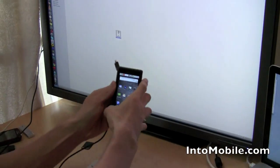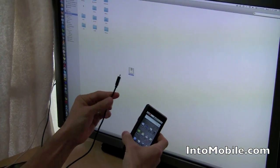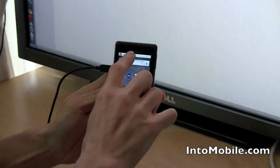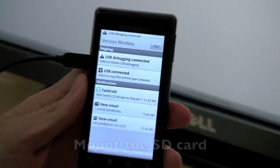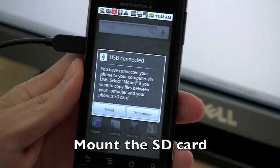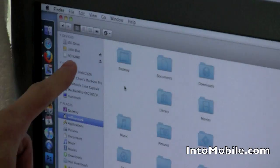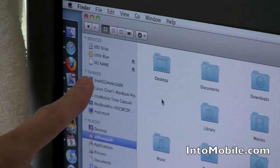Once you've done that, take your USB cord, which is connected to your computer, and plug it in to your Droid. Once you plug it in, you're going to get a little notification up here that USB is connected. Tap that and you're going to get another screen that asks you if you want to mount or don't mount the SD card. You're going to mount the SD card, and the point of doing that is so that your SD card shows up as an external storage device.